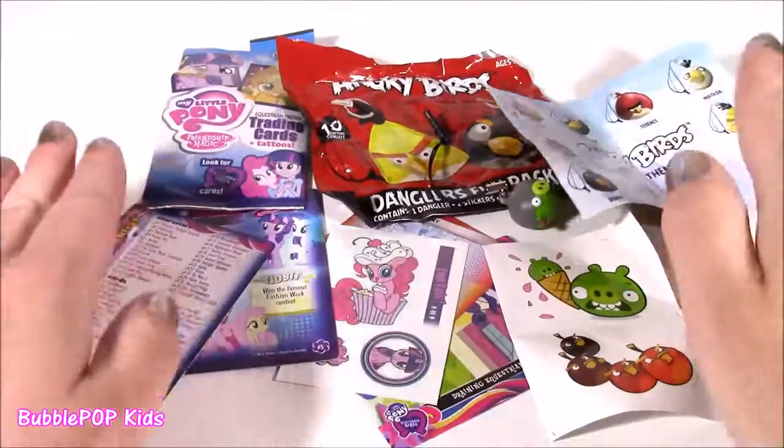Here are all the blind bag goodies. I didn't see many blind bags there, but next time I go back I'm going to look for more. So far we've looked at candies, little figurines, beauty products, and blind bags.